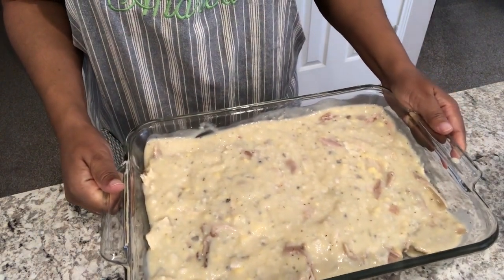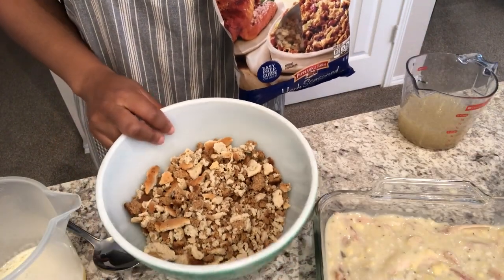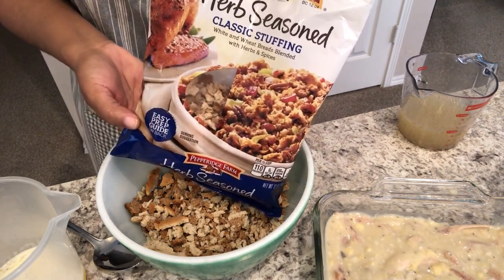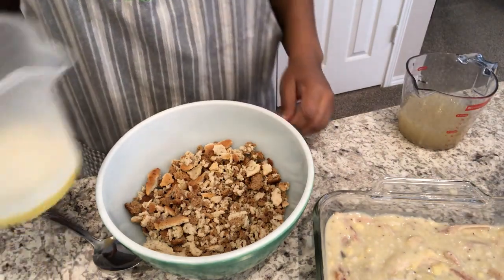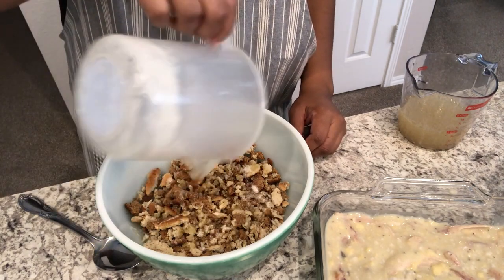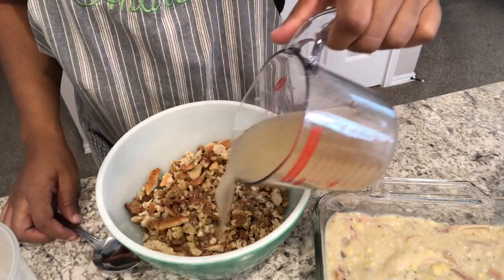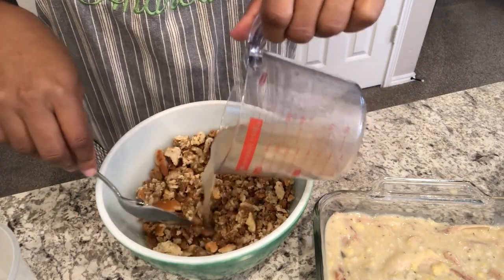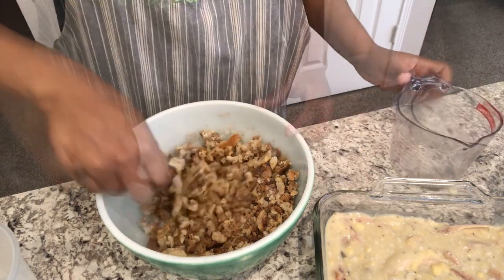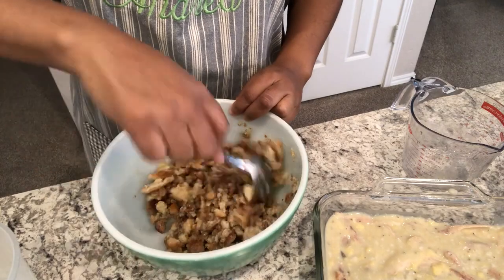Now it's time to work on the stuffing portion. In my bowl I have exactly half a package of the herb stuffing mix. To it I'm going to add one stick of melted butter, just going to pour that over, and then add a cup of chicken stock. The stuffing mix is now moist.